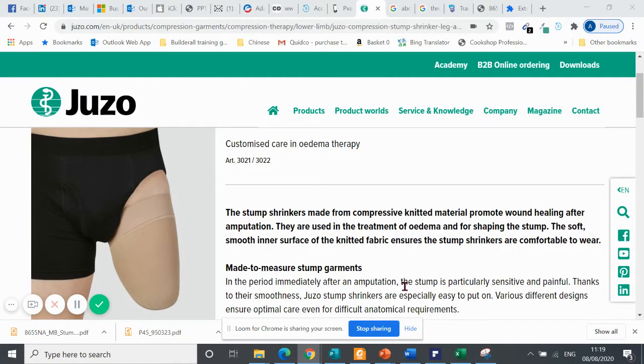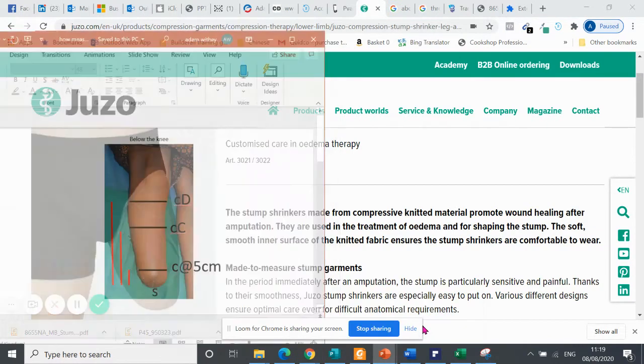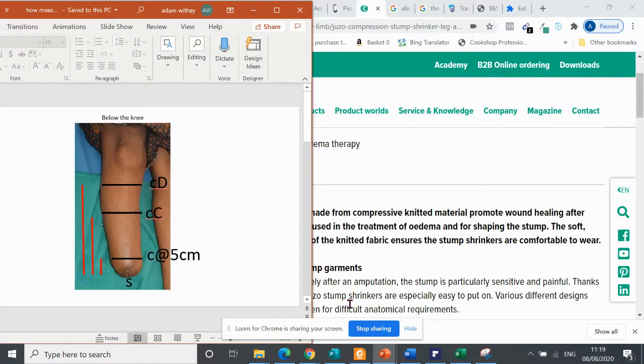Hey everybody, I am just going to hopefully try and show you how easy it is to measure for a made-to-measure stump shrinker. I'm just going to set up my desktop, so give me a second. I have a PowerPoint presentation set up already with some stumps on it.